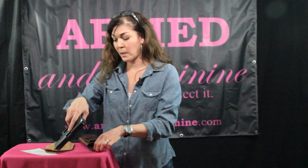I'm going to demonstrate with the Glock 19 because it's the most popular gun, and it is clear and ready to demonstrate.